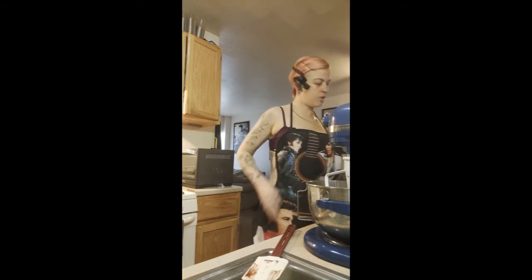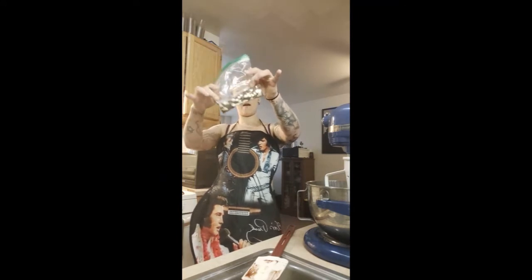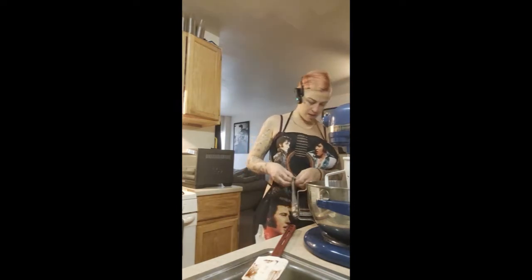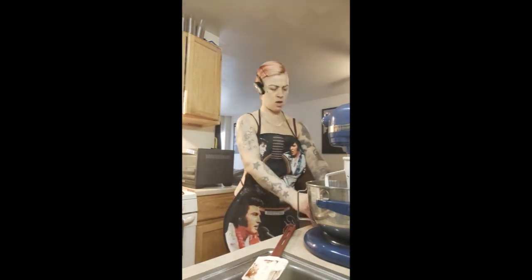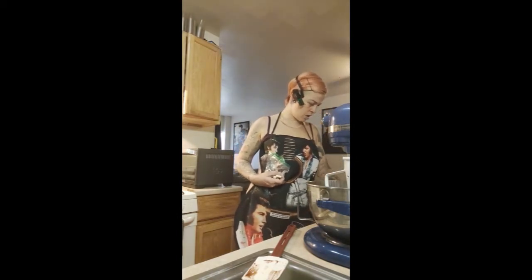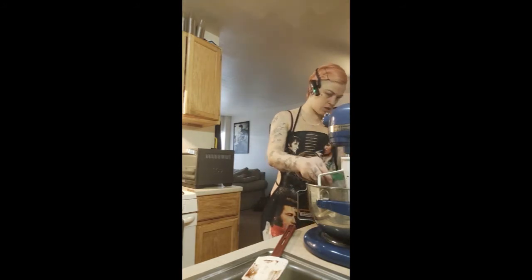I've got this bag of multi-chocolate chips — they have semi-sweet, milk chocolate, and white chocolate. I think I'm going to throw that in my batter. It's about a half a cup, which is how much they want in there. So chocolate chips are all in.